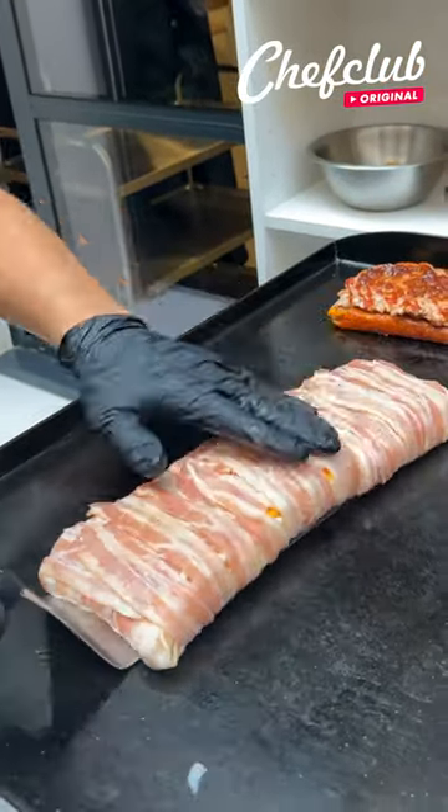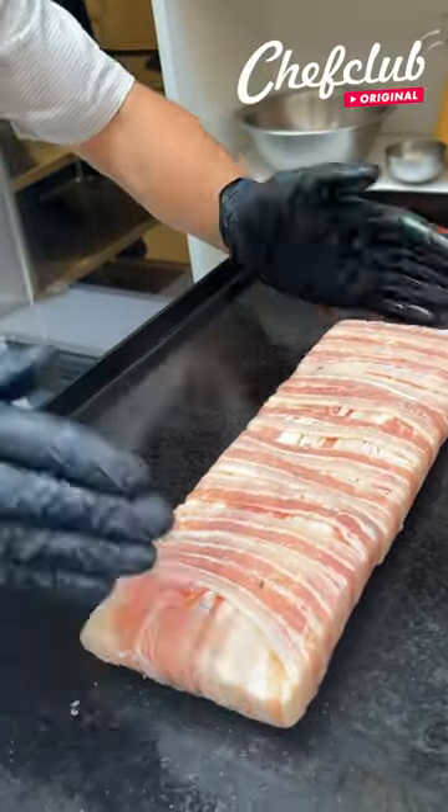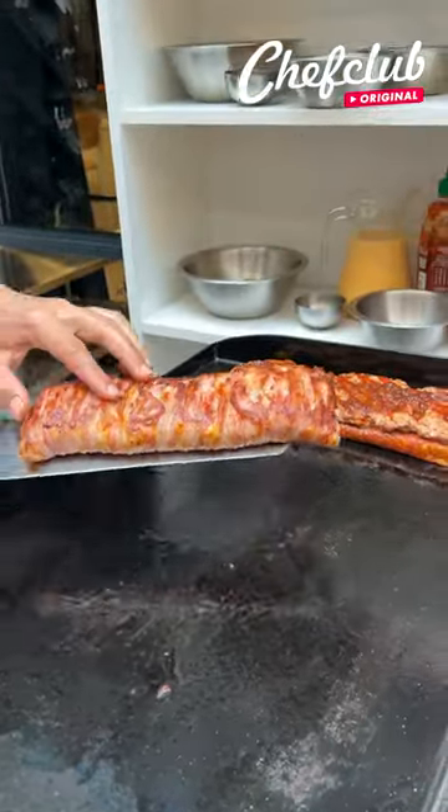Give it a flip. Beautiful — look at this beautiful bacon wrapped cheesy bread.